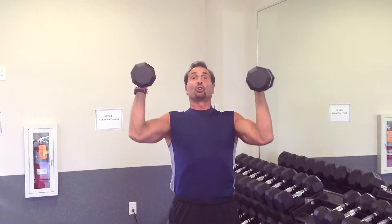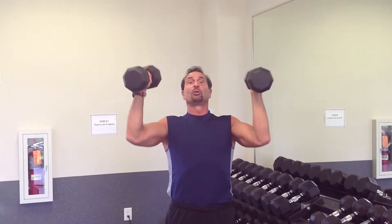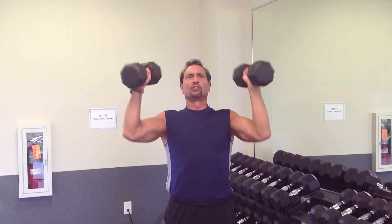This is another version of the shoulder press. It's an Arnold press where you're getting a twisting motion just like you would actually move in real life. Very good for functional training.